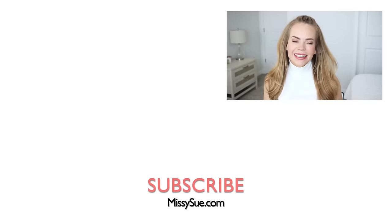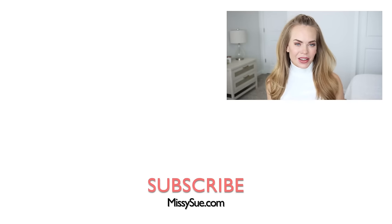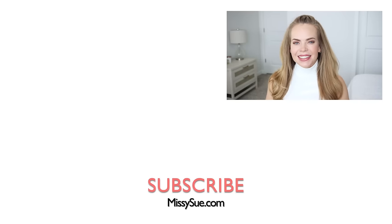Thank you so much for watching. I hope you enjoyed today's video — let me know if you would wear this style down below in the comment section. If you're new, make sure to subscribe and click that bell so you'll never miss any future videos. I will see you next time.